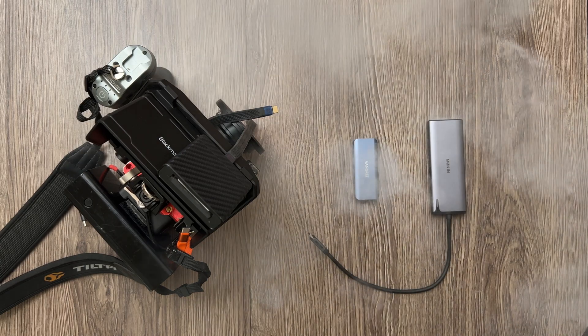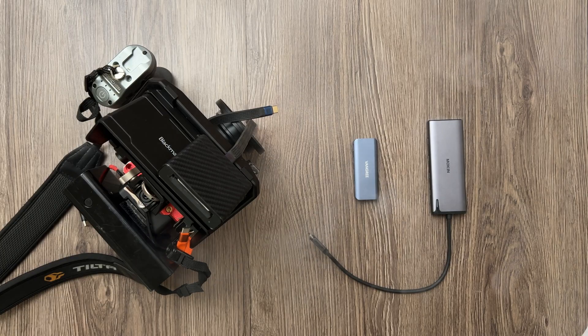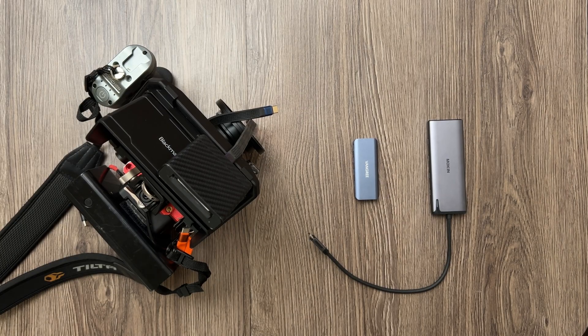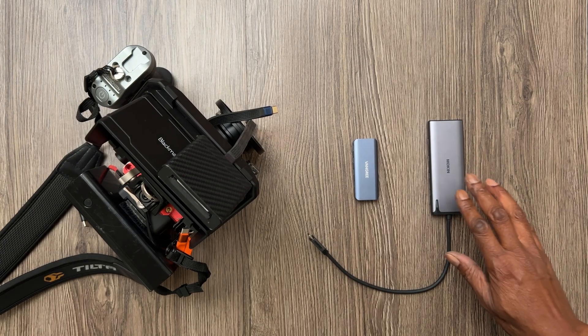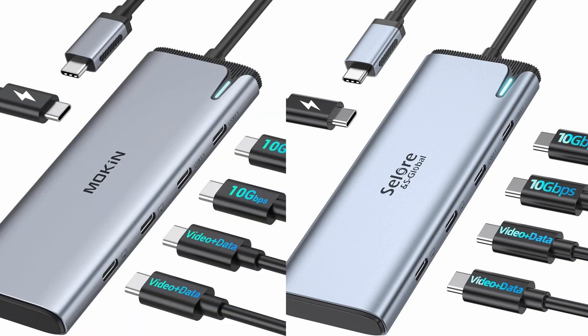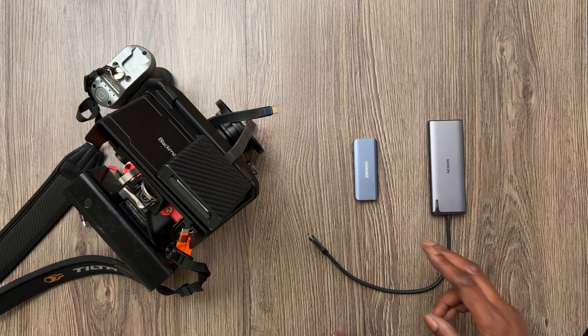Here we have two different USB-C hubs that work with the Blackmagic Micro Studio Camera 4K G2. This is the Mokin, also known as Selor. They are both exactly the same thing and pretty much the go-to for most people.